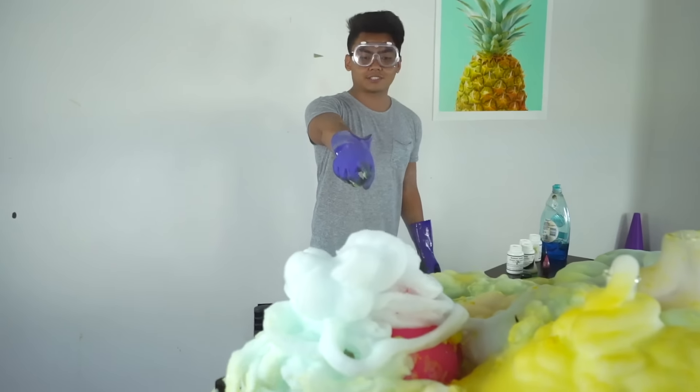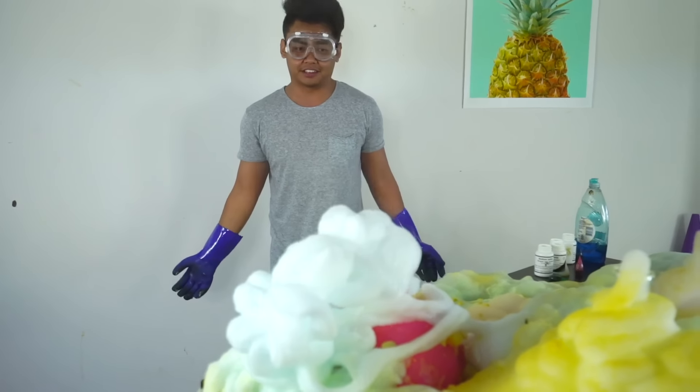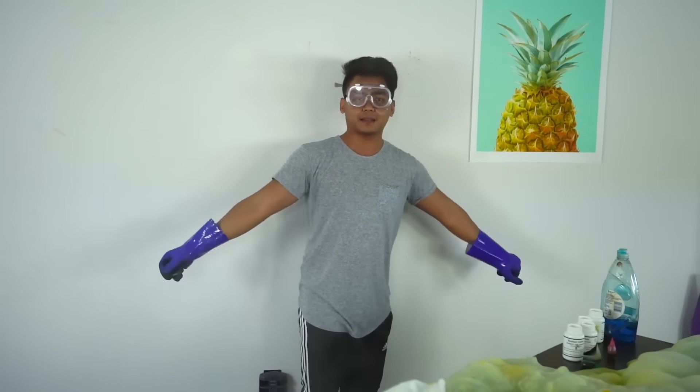Thank you for watching today's experiment. Look at this thing, it's still going. Oh my gosh, I just saw my life flash before my eyes right there. Woo! Alright, thank you all for watching. If you want more experiments, get this video to like two likes and I'll do more. I'll see you guys next time!